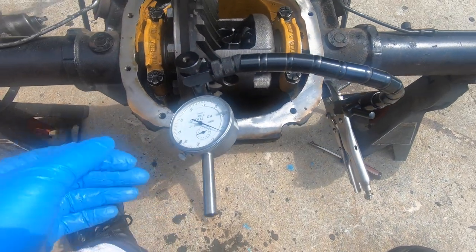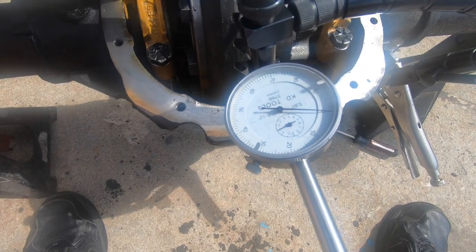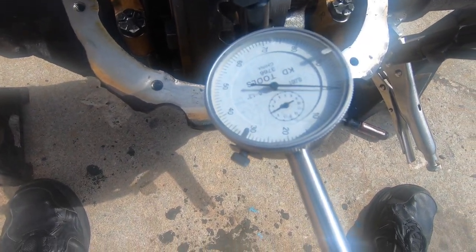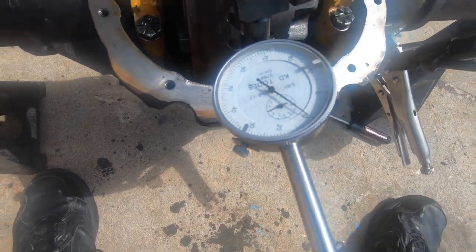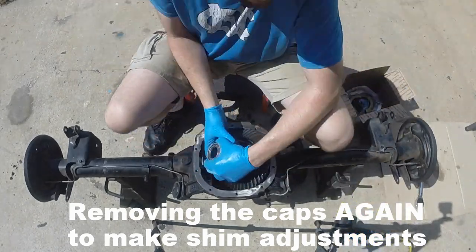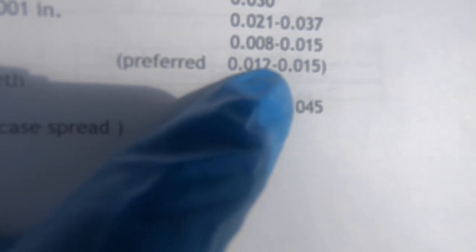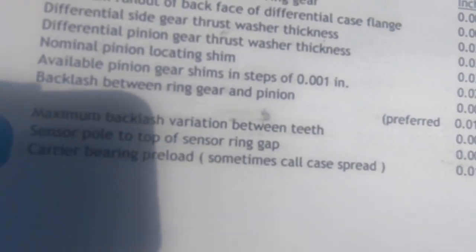Got the dial indicator set up to measure backlash — we want to be between 8 and 15 as the spec. Got it zeroed and we're reading about nine and a half. That is within spec. The preferred range is 12 to 15, and the actual spec is 0.008 to 0.015. We're at nine and a half, but I'd like to get closer to ten and a half — so it's math time.